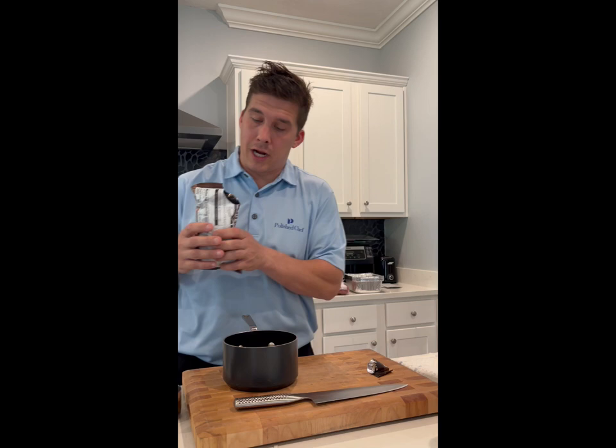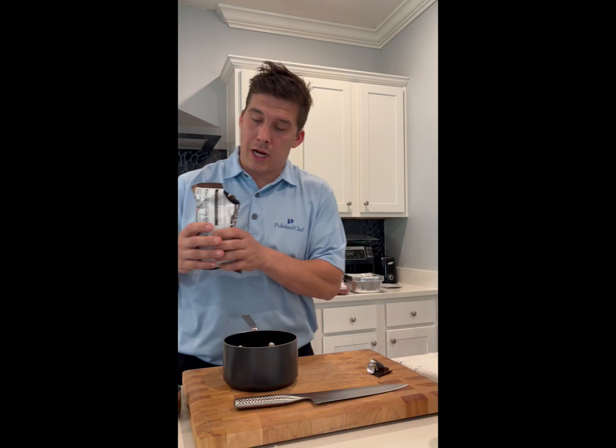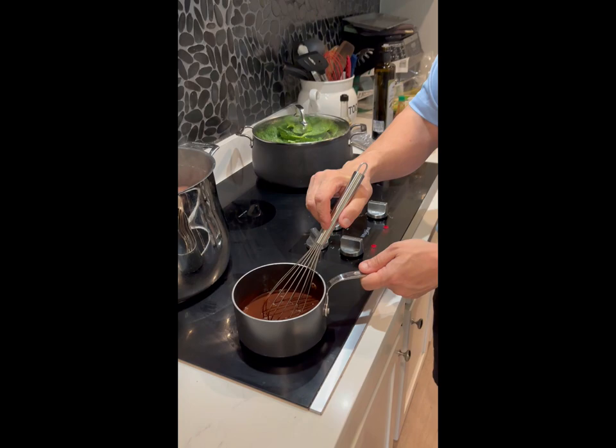We're going to add one stick of butter into the pot, a fourth a cup of Coca-Cola, and then one cup of chocolate chips. Put that in a small sauce pot, and then we'll slowly melt the chocolate, the butter, and the Coke all together.